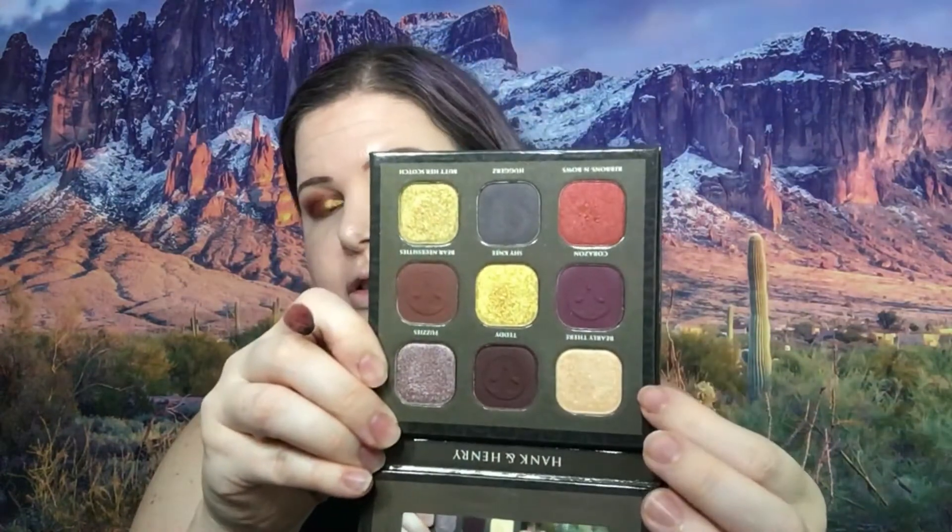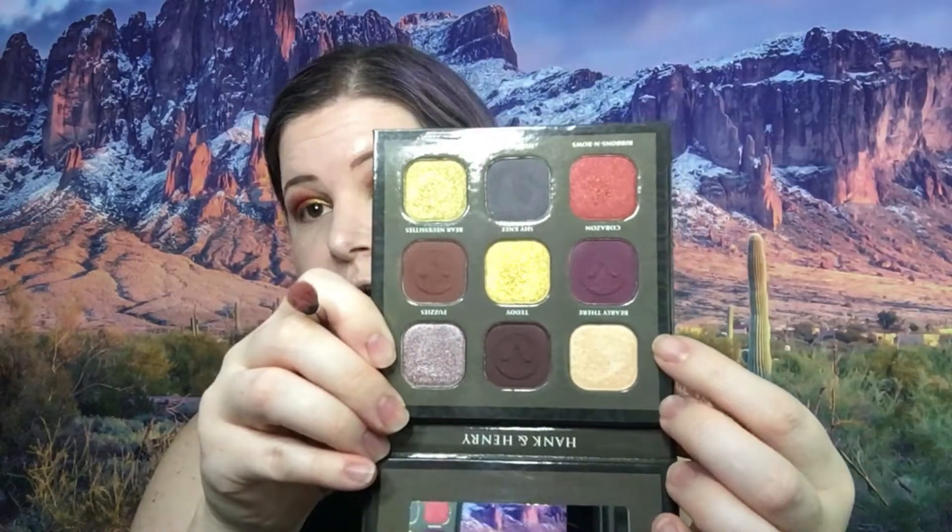I think what I need now is I'm going to take this Barely There color right here — that's the name — and I'm going to kind of blend that top area out a little bit.